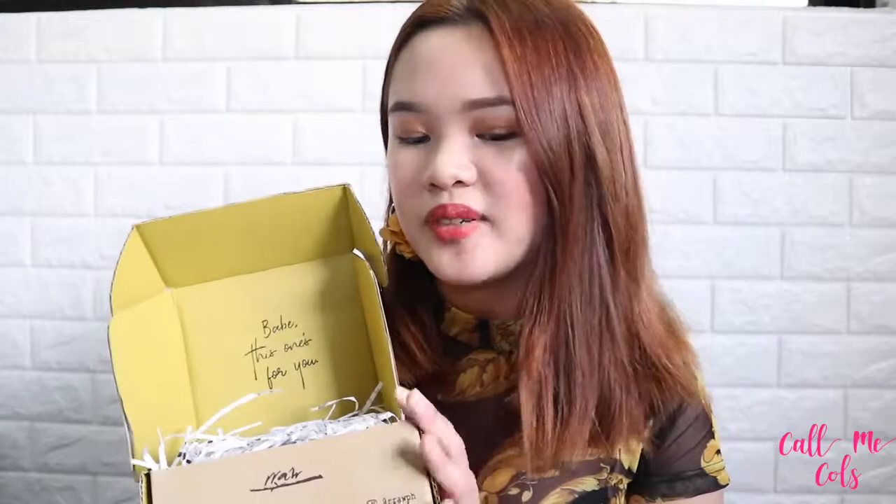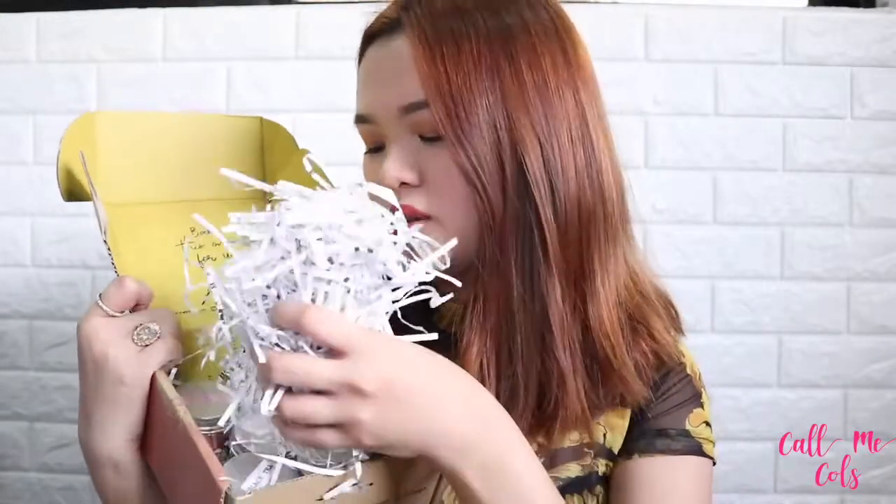I got this a few days ago but decided to wait until the weekend to open it. When you do, there's this little saying inside: 'Babe, this one's for you.' I love that their packaging is just super sweet. You can tell the owner is definitely a K-guy just like me. And being on the eco-friendly side of things, they use old invoices — they shred it and use it as a buffer so your clay mask won't get harmed during shipping.